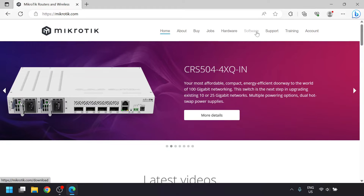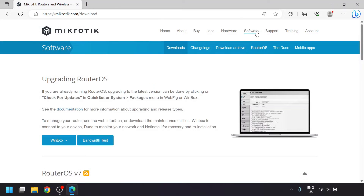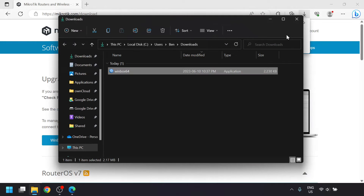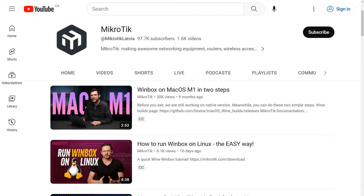On the computer, we'll need to download the free Winbox software from MicroTik.com's software page. This is Windows software, but MicroTik ensures it will work with the Wine compatibility layer on Mac and Linux machines. They even have some videos on their YouTube channel showing how to do this.